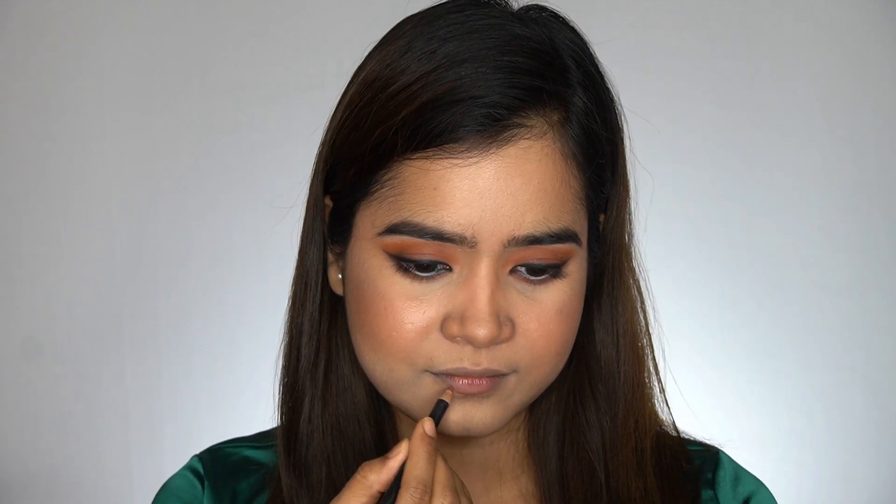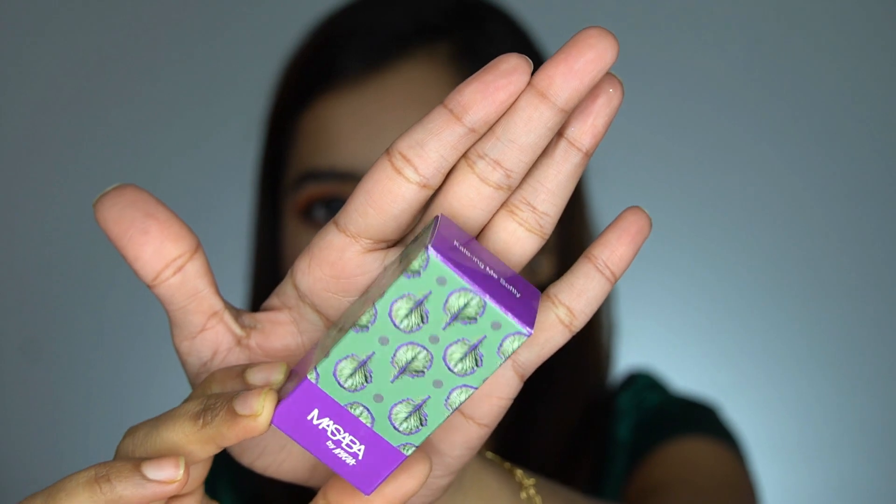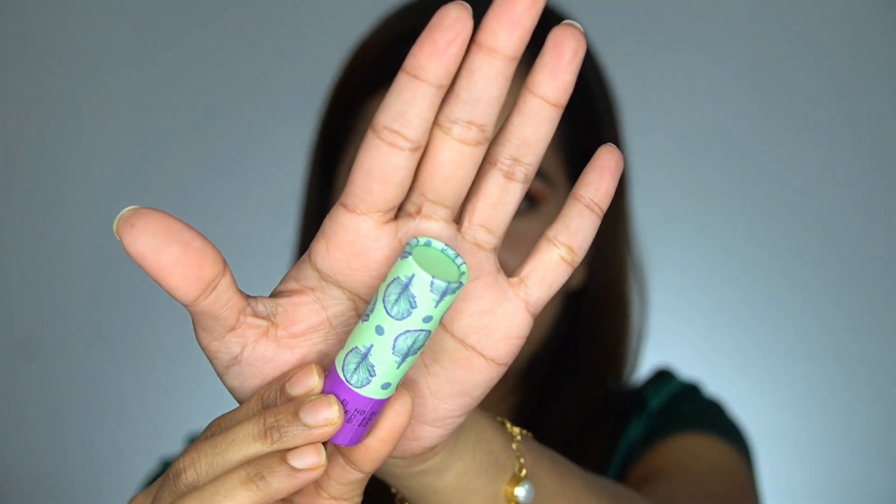For the lips, I'll outline them first before applying lipstick, using the Kiko Milano lip liner in 534. For lipstick, I'm using Masaba by Nykaa in the shade Killing Me Softly. I really love the packaging — it's so pretty and made out of cardboard.